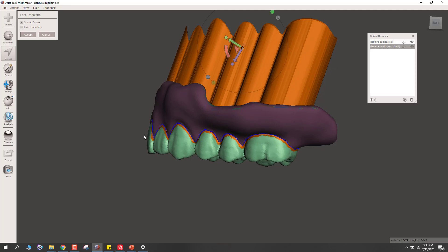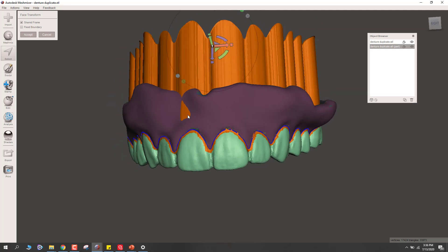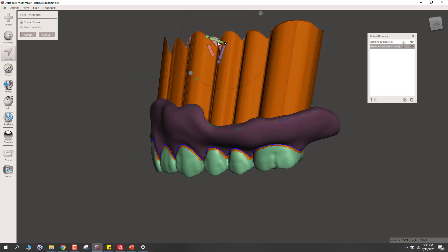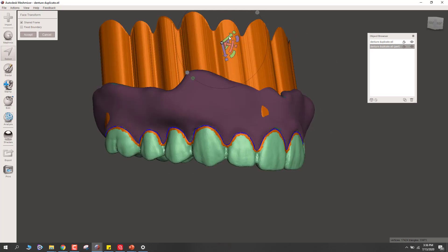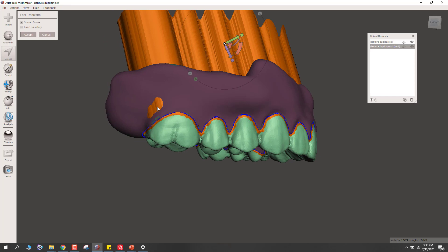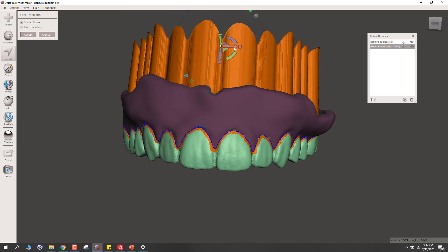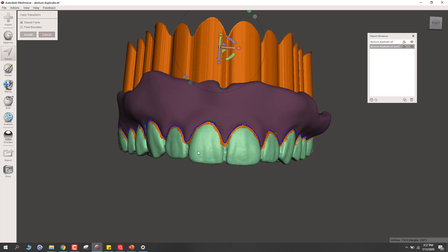I've got the entire boundary selected. With that done, I need to transform it — that's T on your keyboard for Transform. Now let's extend this. Notice it extends uniformly in one direction, which in essence creates a path of draw for us. You want it symmetric and generally not bleeding through the anterior. Let me scoot that back just a hair. Then look from straight on to make sure this is extruding in a straight up-and-down direction. That looks good — let's accept it.